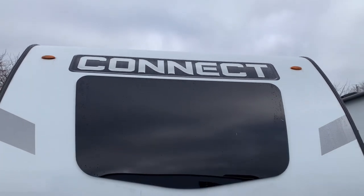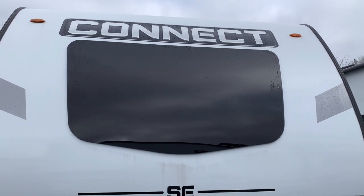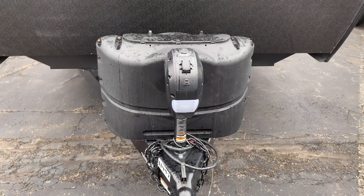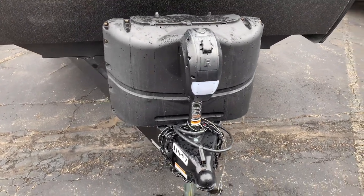Checking out the very front of this camper, we have an automotive-style front windshield that will let a lot of natural light into your bedroom. Then we have your two 20-pound LP tanks with a power tongue jack and built-in light.